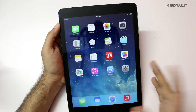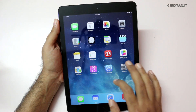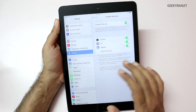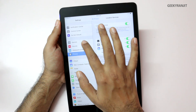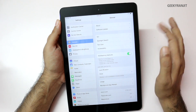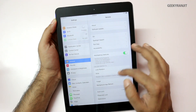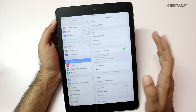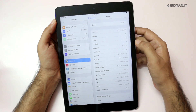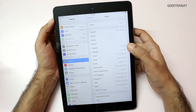You have the App Store with tons and tons of apps you can download. Not a lot of apps are pre-installed. This is the 16GB version, so let's look at how much space is available. I've also enabled the Siri voice assistant — I'll show that in a moment. Let's look at About in general settings. Out of the 16GB, you get 12.1GB of available storage.